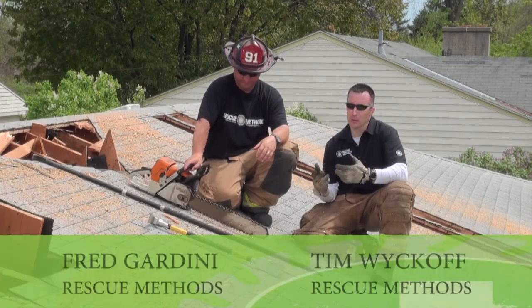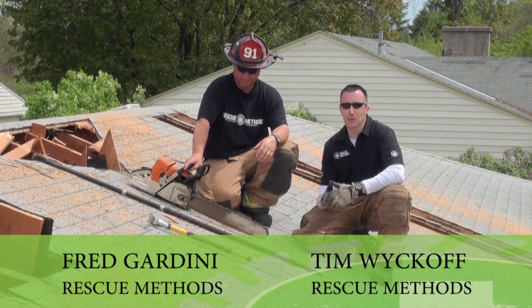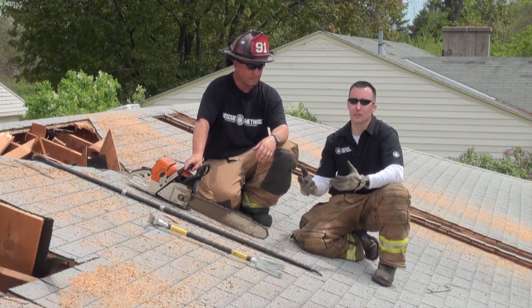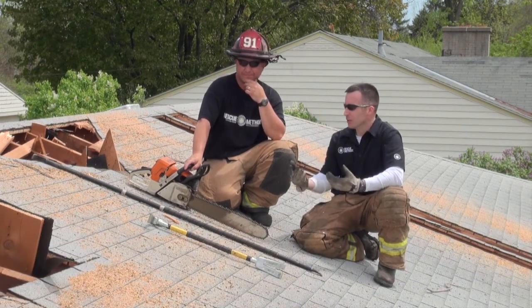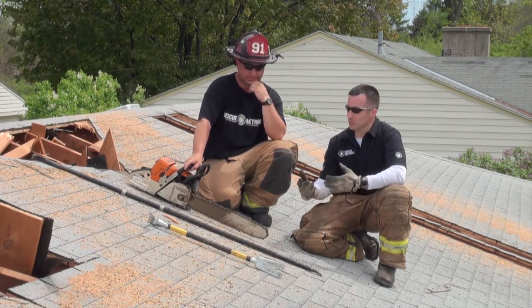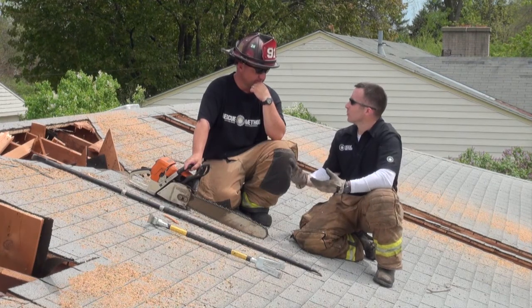Tim and Gar — these are just a kind of final wrap-up for the roof segments that we've cut. We've shown and demonstrated a lot of different methods and methodologies when it comes to cutting the roof, and a lot of different cut methods. I think there's some things that are common in all of them, wouldn't you agree?